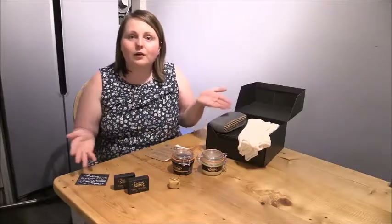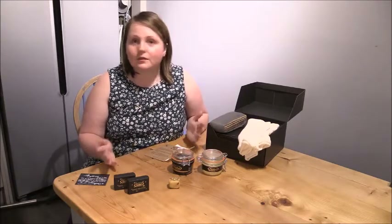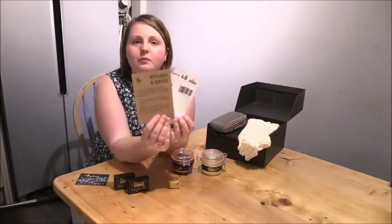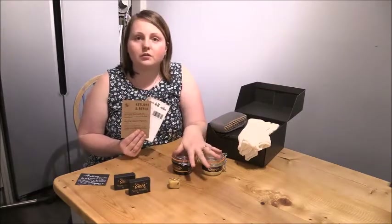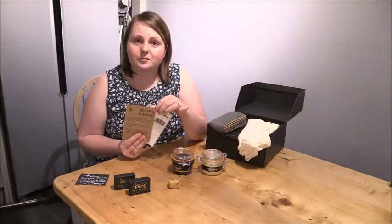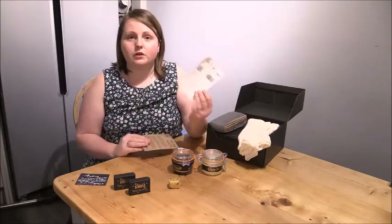They are such a brilliant company — all of their professional advice right there for you, free on the internet, and the products themselves are really beautiful. Here are all the products I'm going to be using to wax the table. This video isn't sponsored — I'm a genuine fan. The first thing I'd like to point out is that each polish comes with a refill policy and a prepaid envelope. If you return an empty jar, you get 25% off your next purchase. It's so eco-friendly and encourages reuse and recycling.